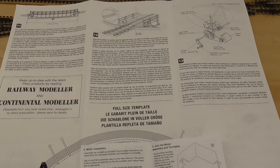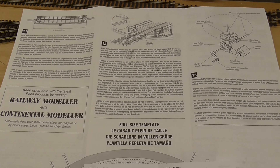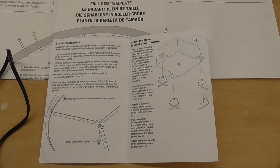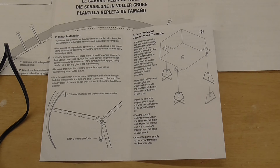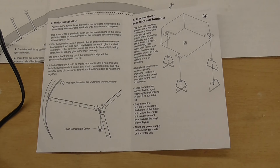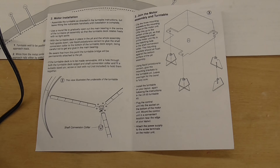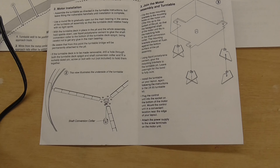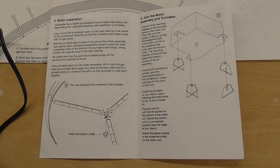The paperwork that comes with the turntable is very comprehensive and easy to follow. The instructions that come with the motor are a small pamphlet, but they do say to make sure the turntable is fully assembled — other than the handrails — because you have to turn the turntable over to install the motor, and you'd damage the handrails. So it advises not to glue them in place yet.